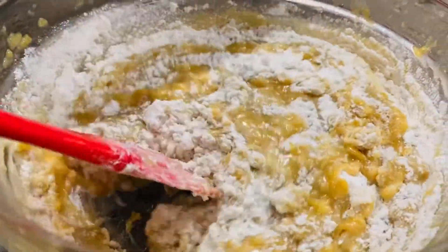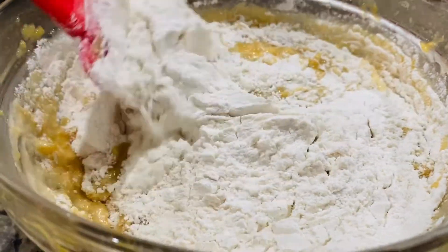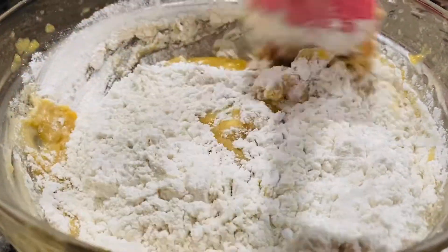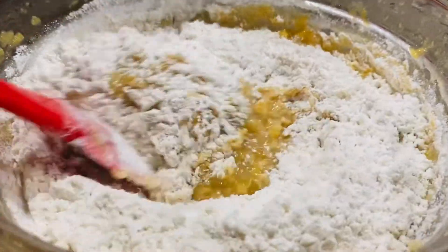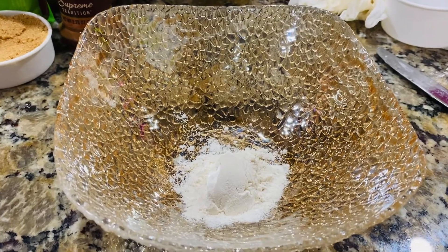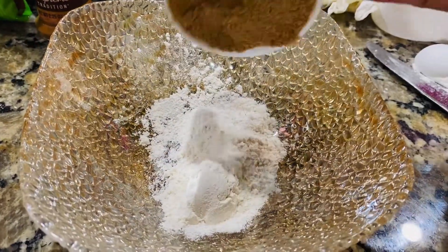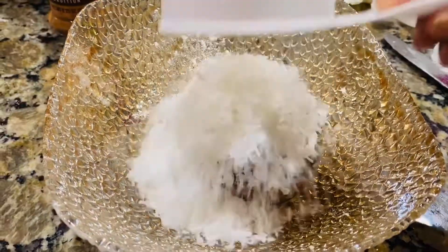I will make a topping with the flavor and coconut flakes. I will make a topping with 2 teaspoons of flour and one-fourth cup of sugar.